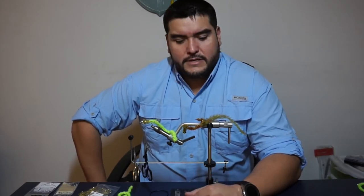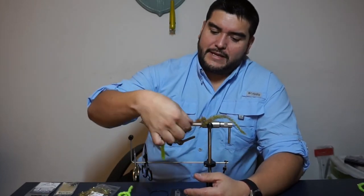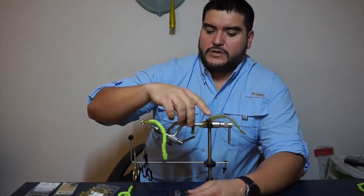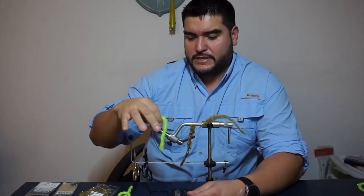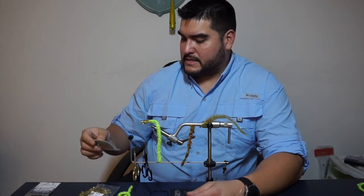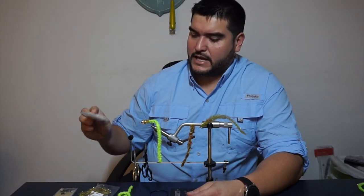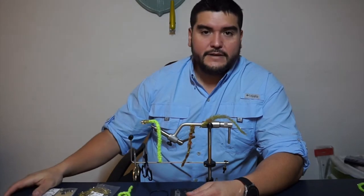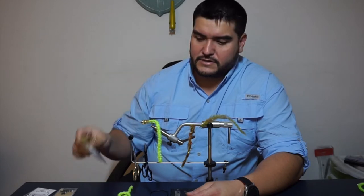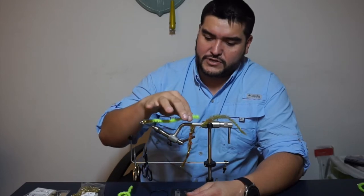So here we're tying up some worms. We have chartreuse — this one is tied with this material, and these other ones are tied with dubbing and braid, a different kind of worm. But today we're going to be showing how to tie this one in particular. There's a little beadhead on it — a black painted quarter black. We're using the SL12S Gamakatsu hook. For the head we're going to use Estaz Chenille regular, a little bling on the head, and for the body just chartreuse of this Predator Worm.